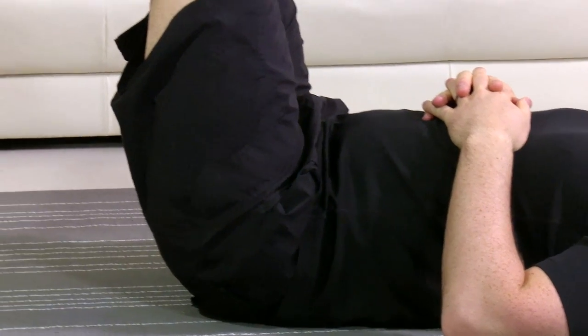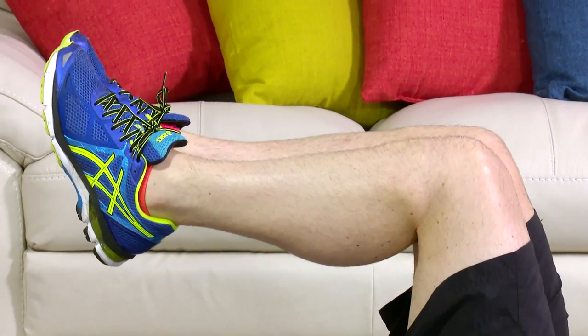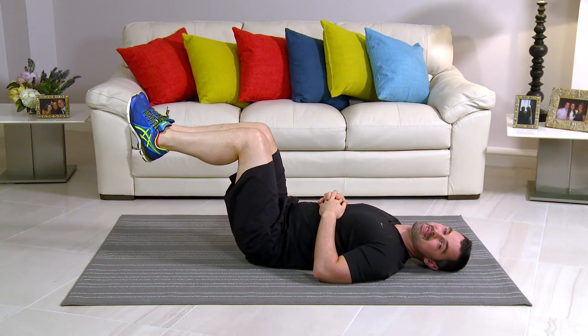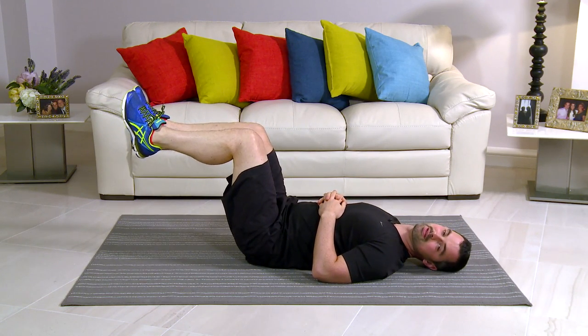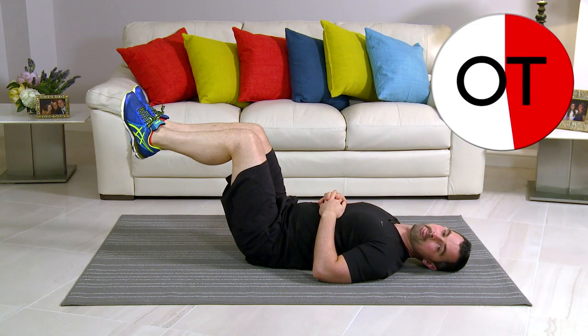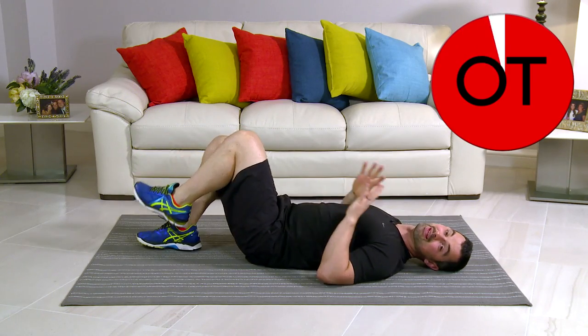How are you feeling? Stay with me now — it's going to get tough. You're over 40 seconds, you're doing really, really, really well. Remember, if it's too easy, feet away; otherwise stay with me in that position. Keep going, we're nearly there. Ten-second count: ten, nine, eight, seven, and six — nearly, come on — five, four, three, two, and slowly down. That's great work. That's your lying leg hold.